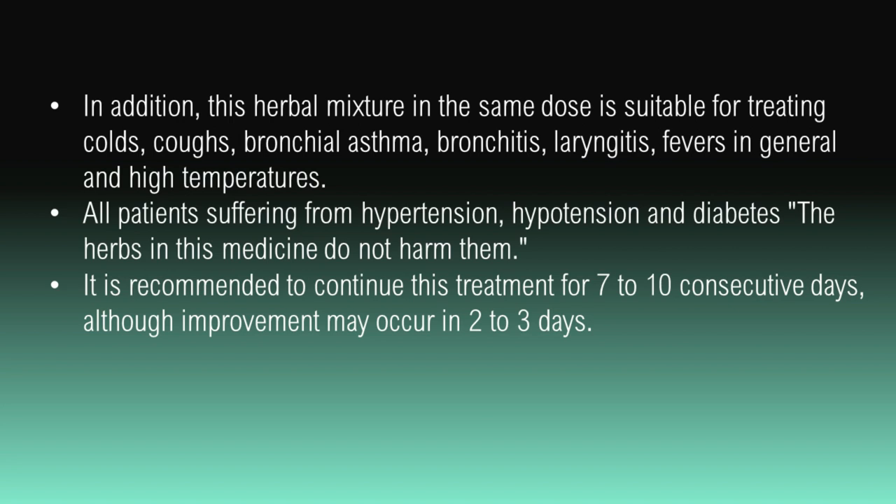All patients suffering from hypertension, hypotension, and diabetes — the herbs in this medicine do not harm them. It is recommended to continue this treatment for 7 to 10 consecutive days, although improvement may occur in 2 to 3 days.